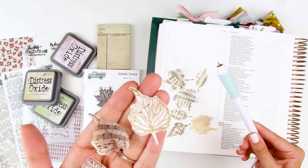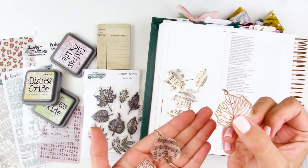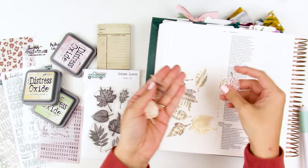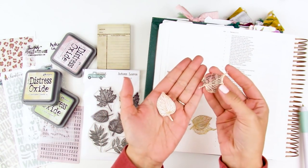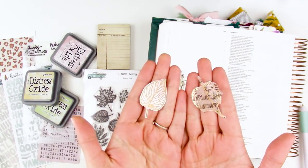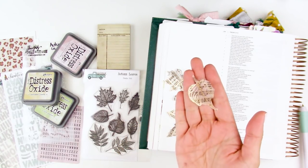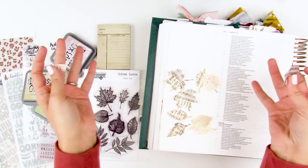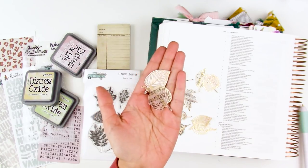I'm going to show you how I use the foil quill pens with the stamp set on mixed media paper and also vellum. I think these would be really pretty not just for your Bible, but for table settings at Thanksgiving, for packaging. I've done leaves stamped on hymnal paper in the past and use those for home decor and gratitude documented spreads, and I think these will be something you get a lot of use out of.